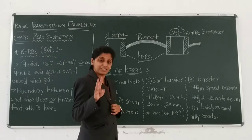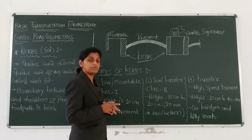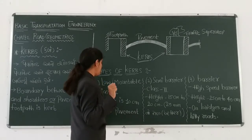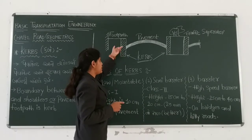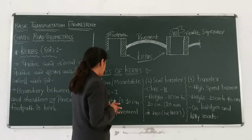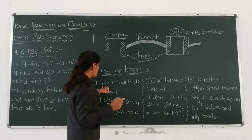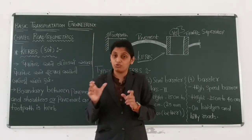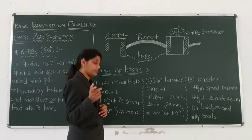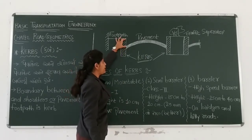Types of curbs. There are three types of curbs. The first one is low or mountable curbs. Low or mountable curbs — it's a cross-section curb. The height is around 10 cm. Pavement above the lower mountable curb is around 10 cm. Lower mountable curb is the road pavement and shoulder boundary. The lower mountable curb height is around 10 cm.